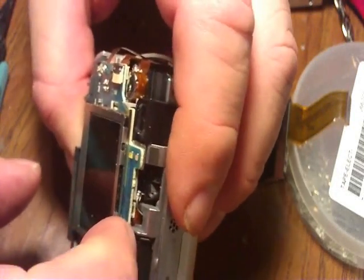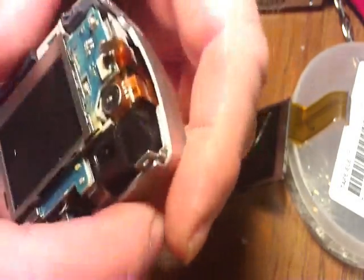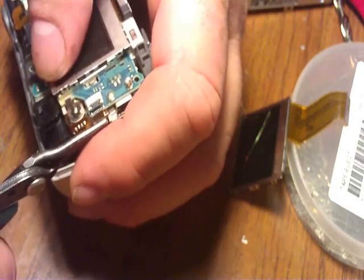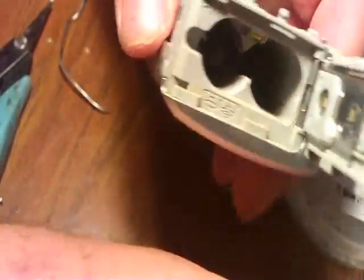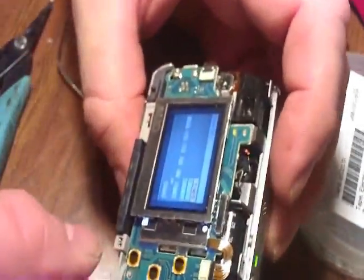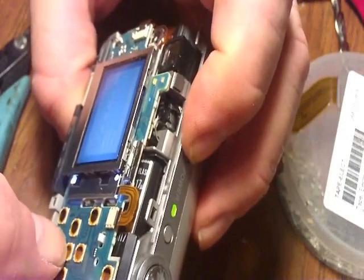The button slide ripped off the top — that happens by not making sure your selector is all the way over. The switch has to be all the way over to the connected position. Well, we've got a working LCD now — let's see what happens.